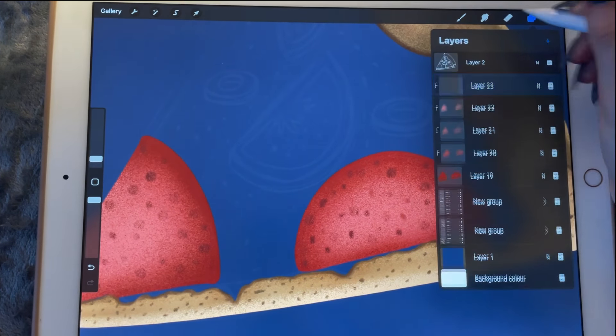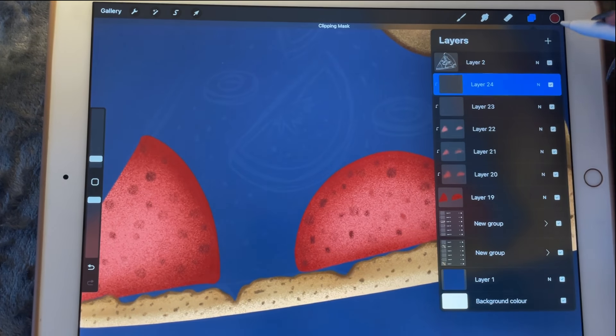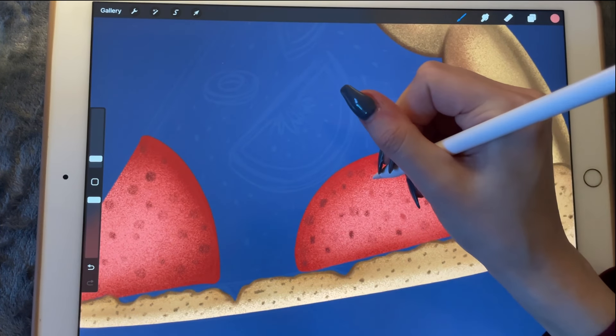Let's go in with a lighter color this time, maybe one like this.